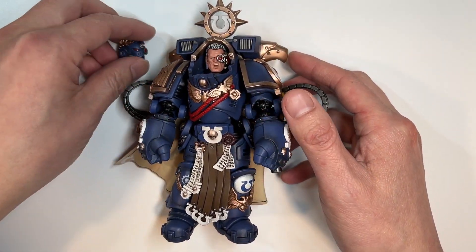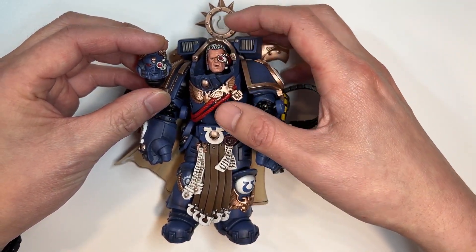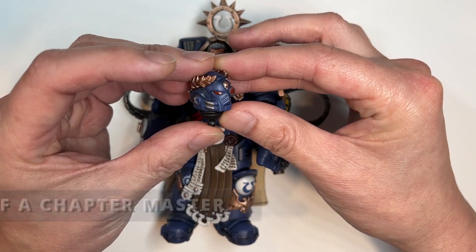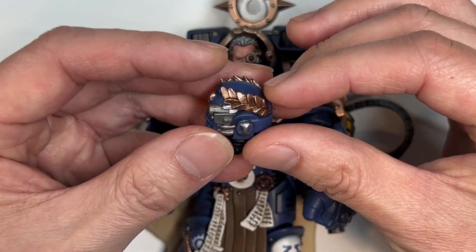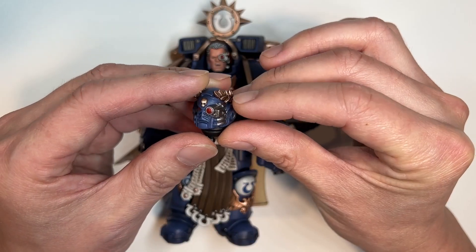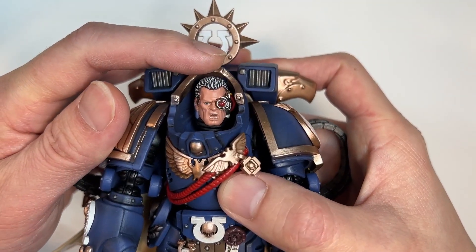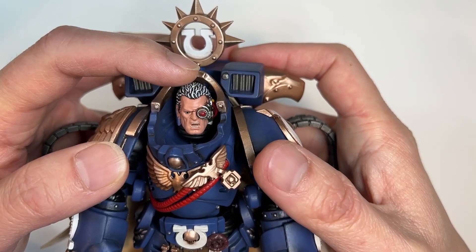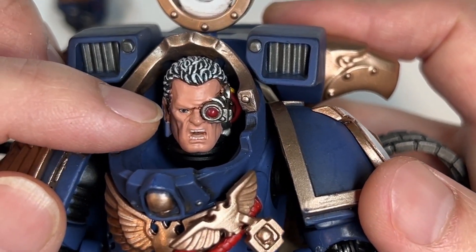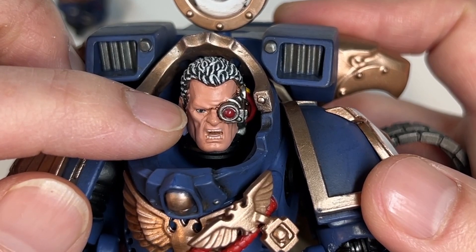He actually does come with the Primaris helmet on. I actually like my named characters to have their bare heads, so I replaced it. Looking at the head first, you have these nice laurels and wreaths, and a very nicely done lens area for the Chapter Master. Looking at the optional bare head, the face looks really good. I'm surprised that they were able to paint the whites of Calgar's teeth, and you have perfectly screened eyes.